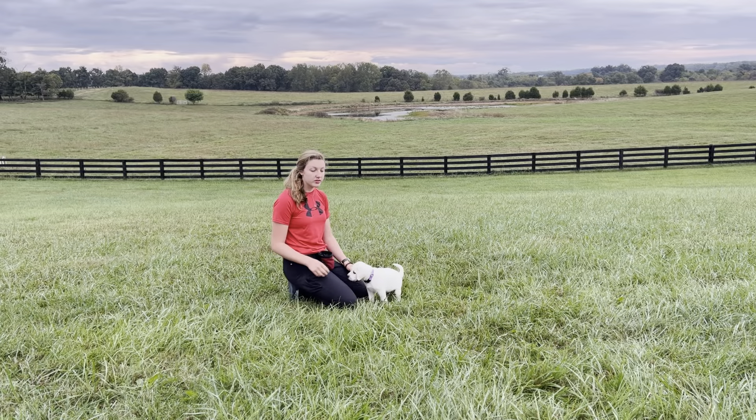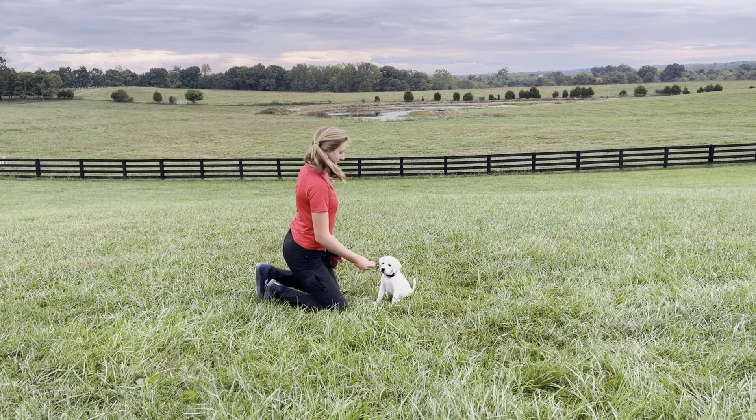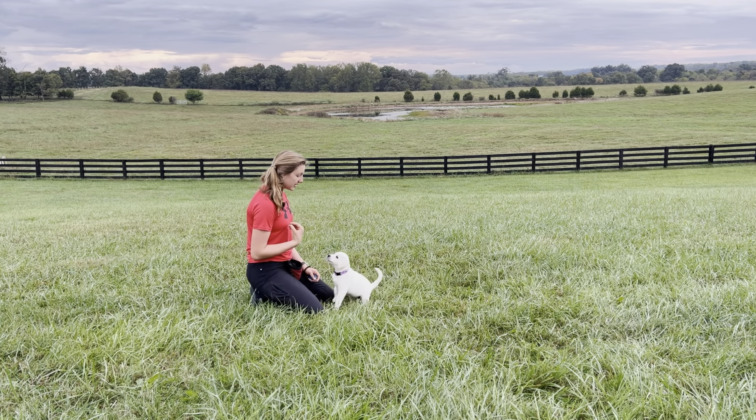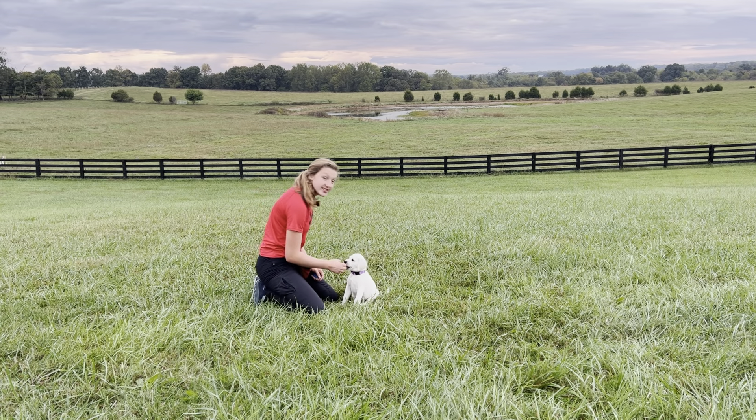Now it's time for the last step. You take your motion and cue and you put it to work. So you take your treat. Little Lisa, sit. Good. And that's it.